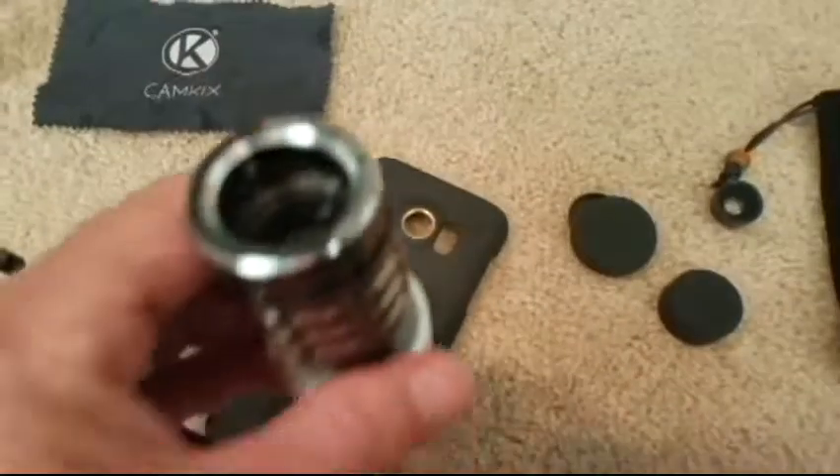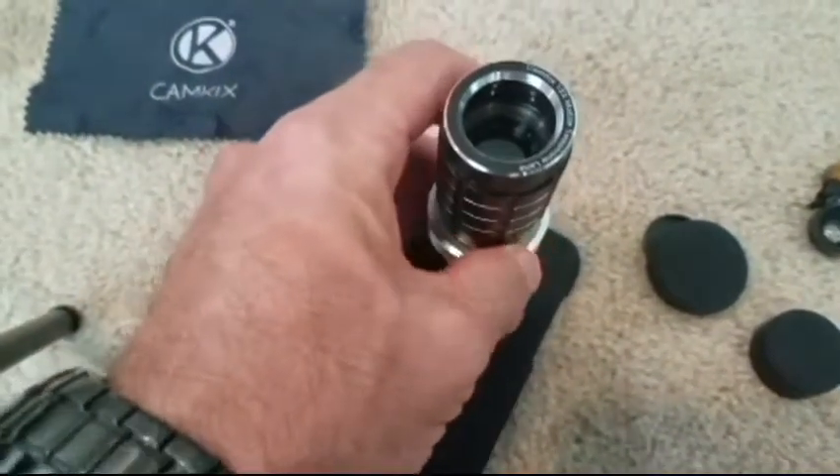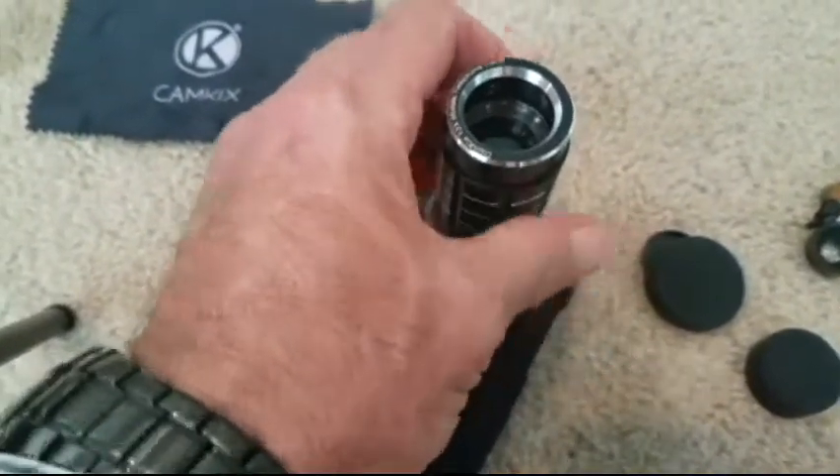What are the two different tripod uses? For use with the fisheye, macro, and wide angle lenses, put your phone in the case provided, attach the lens that you want to use, place it in the phone holder, and screw it into the tripod.